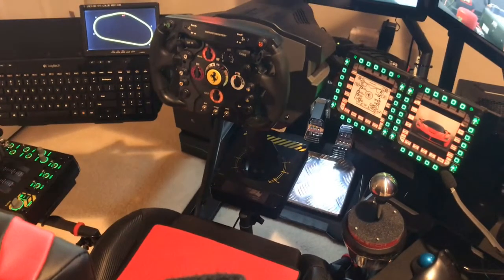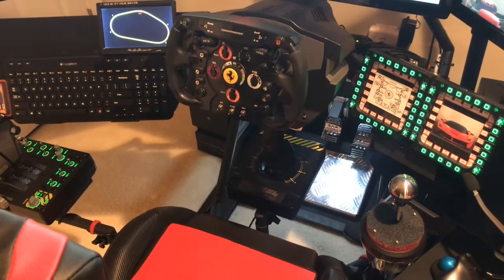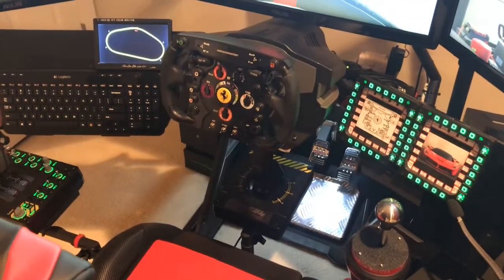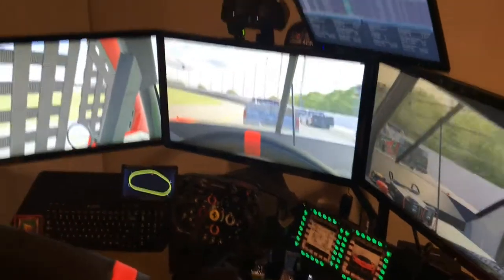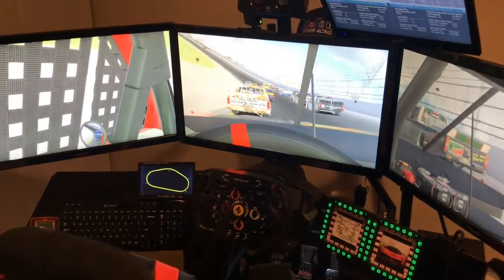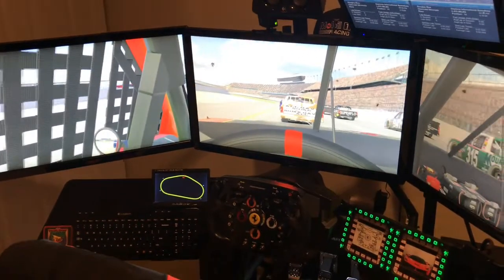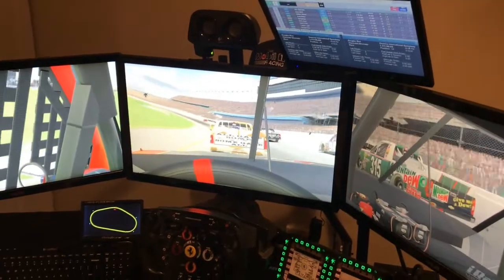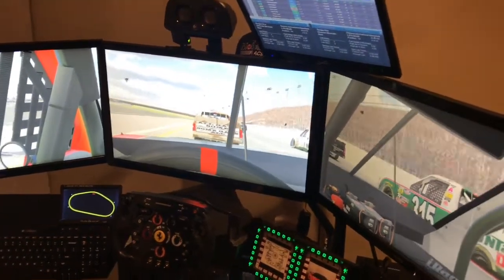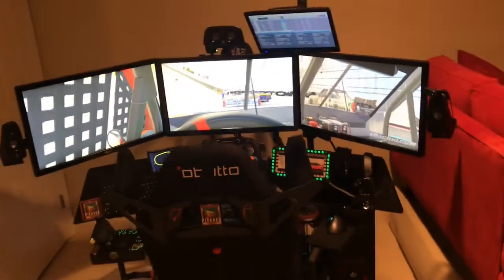A couple of minor software things: I have overclocking software for the graphics card running in the background. I'm not doing any software overclocking on the CPU — that's all done through the BIOS, so nothing extra is running there. I've gone away from NVIDIA Surround and am now just using settings in the app and INI file to stretch out my windows accordingly. I like this a lot better because you can alt-tab out. Since I stream occasionally, I can alt-tab out to my OBS software. The iRacing timing software sometimes locks up between qualifying and a race, so I have to restart it, and I can alt-tab out a lot quicker now.